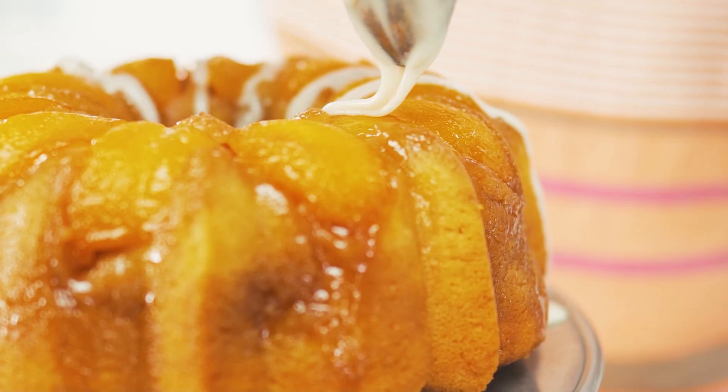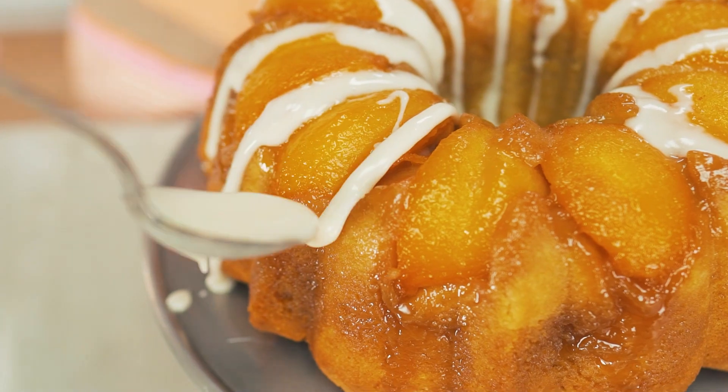Move over pineapple upside down cake. There is a new sheriff in town — peach bourbon upside down bundt cake, y'all. Oh my word, this is how you make it.